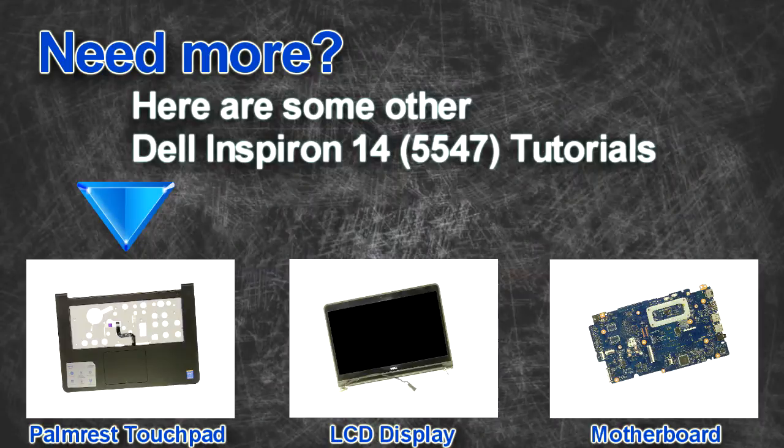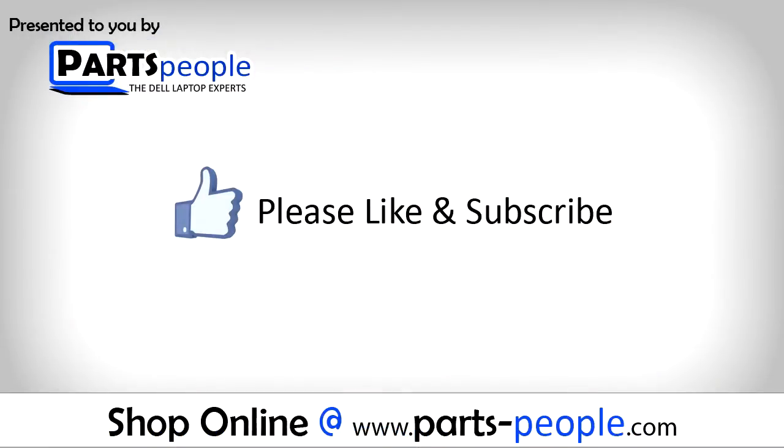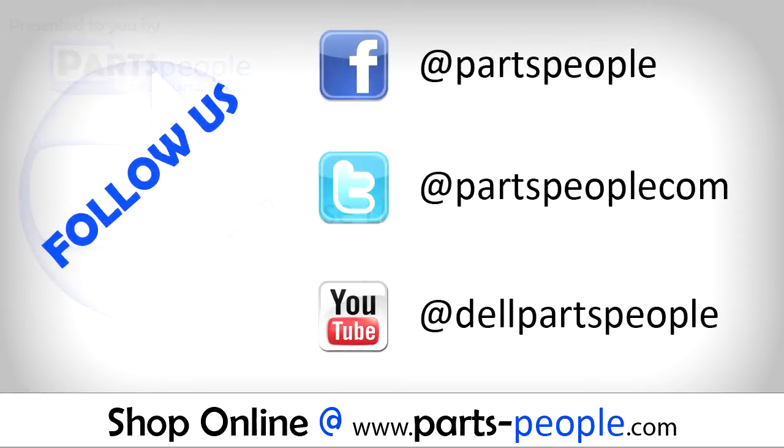Are you looking for some more tutorials? Check out these other videos. If you enjoyed this tutorial, go ahead and like the video and subscribe to our YouTube channel. Check out partspeople.com where we have hundreds of tutorials and hundreds of thousands of parts.